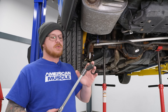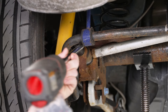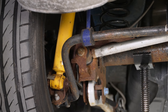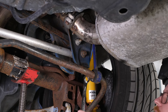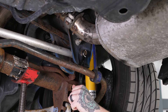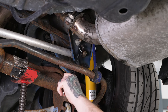What we're going to do is remove the two 18 millimeter bolts holding our panhard bar in place. To do that, we're going to grab our 18 mil socket and swivel adapter with an extension on our impact. Then we're going to go ahead and run the other one loose as well.